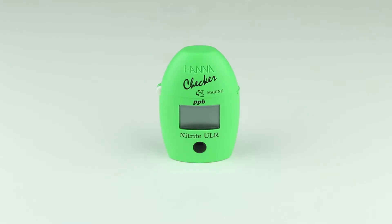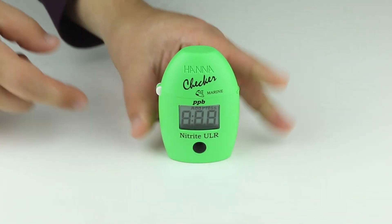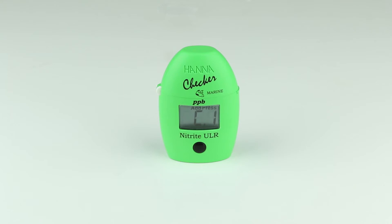The HI-764 is designed to make testing quick and easy. Press the button to power the meter on. Notice ADD-C1 appears on the screen. You are now ready to begin testing.